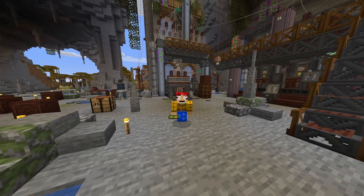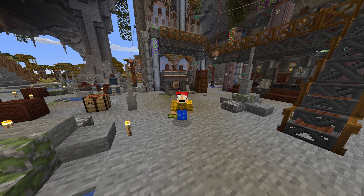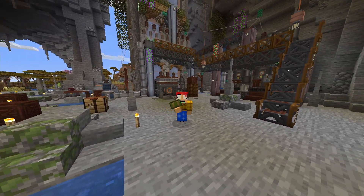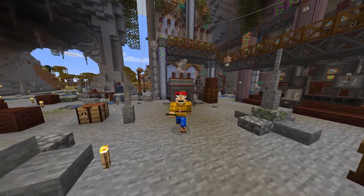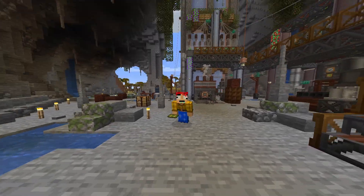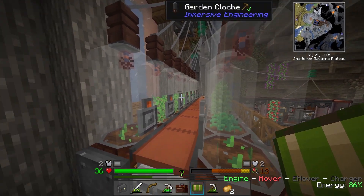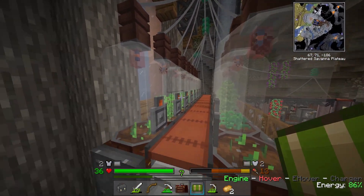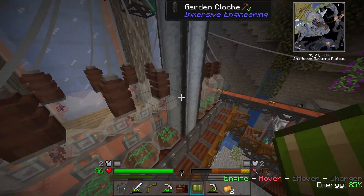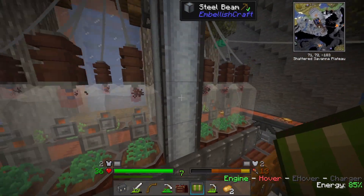So I went ahead and I played around a little bit there with all the garden cloches. In the end, I decided to go with six hemp seed ones and a total of nine potato ones. With that, we should be getting 720 millibuckets of both ethanol and plant oil. But yeah, if we take a look up here, all of these are potatoes — we've got a total of eight of them going along here and the extra potato one right here. And then right here we have a total of six hemp seed ones.